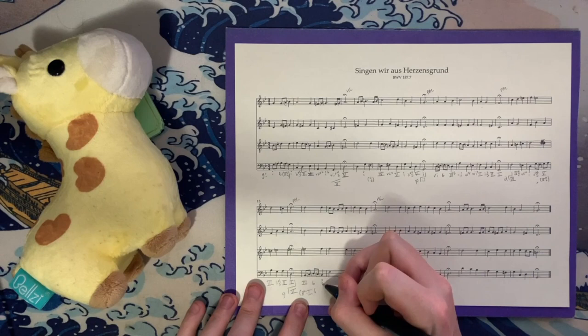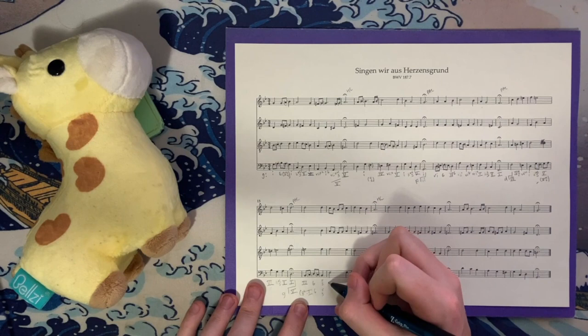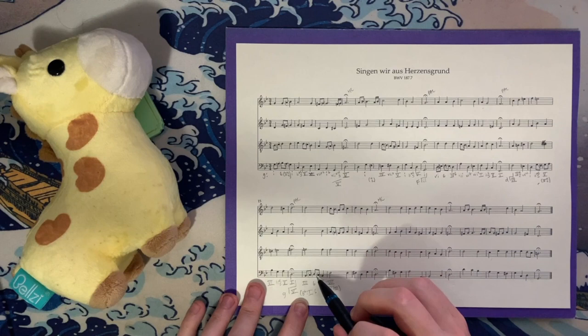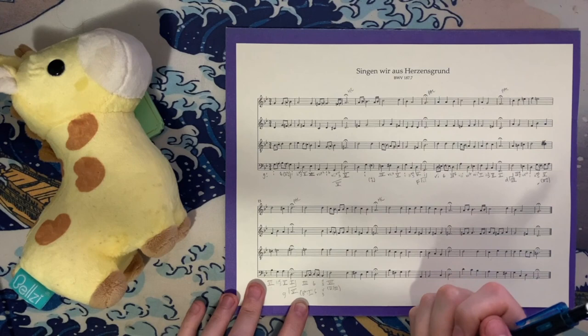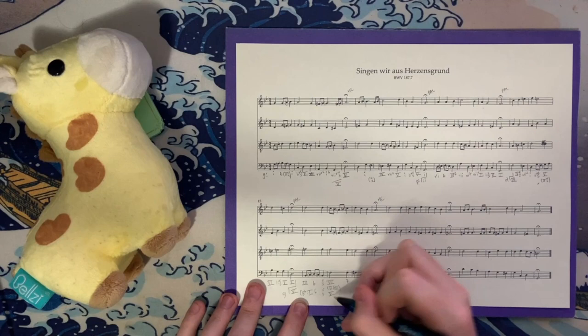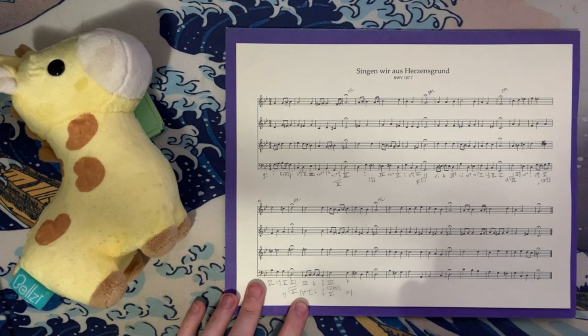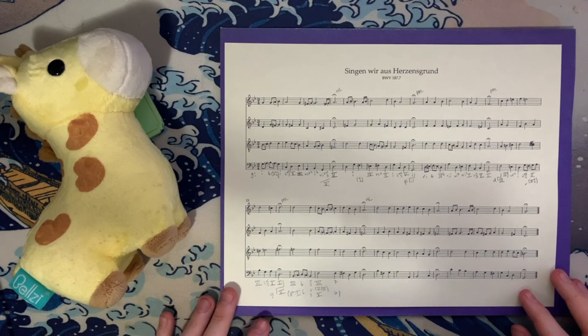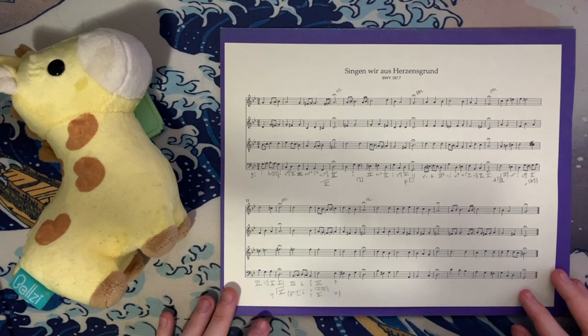Then B-flat, F, B-flat, and D — just the chord in root position again. Then this F major chord — F, A, F, and C — is our 7 chord, or 5-of-3 depending on how you look at it, with passing tones in the upper voices. The bass foreshadows the melody, and the melody is doubled in thirds with the alto. Then F, E-flat, A, and C — we can call this 5 and 7 before we eventually move to G minor. Both analyses are accurate — I'm on team G minor, but team B-flat major is a fair fight.